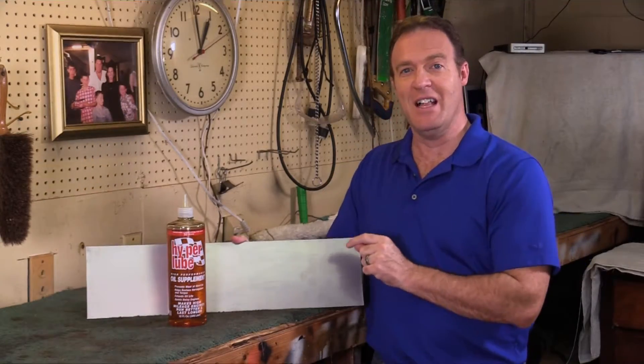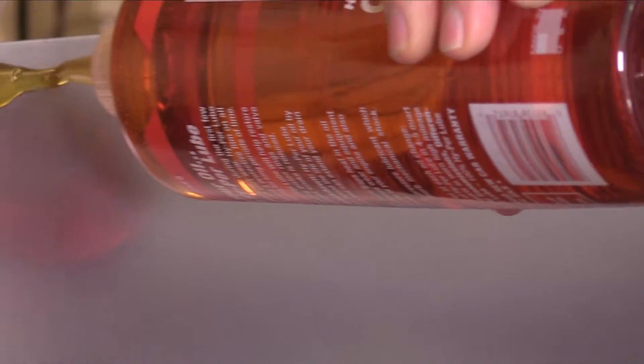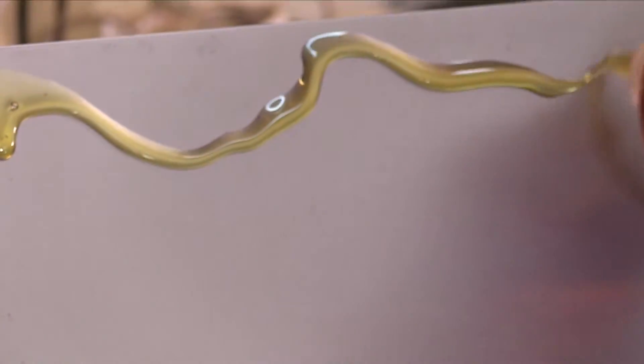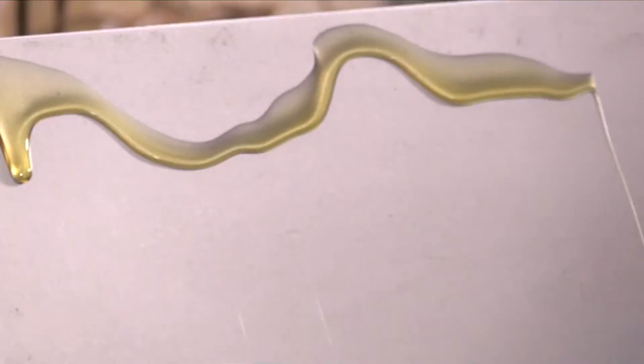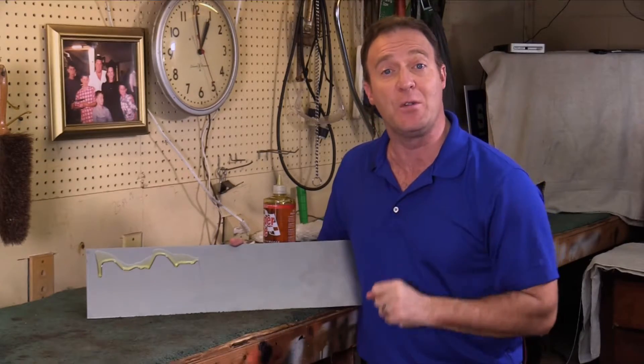Let me show you what Hyper Lube does with this piece of steel. I'll pour some Hyper Lube onto the steel and watch what happens. You can see that the Hyper Lube is clinging to the steel. That's important because most engine wear takes place in the first few seconds of startup. The chemists formulated their product to keep the Hyper Lube and oil mixture clinging to the walls of your cylinders long after the engine is shut off.